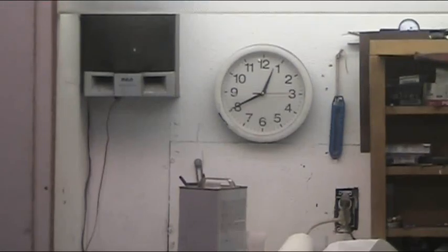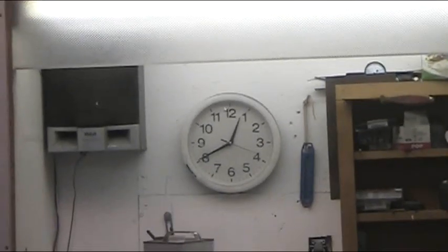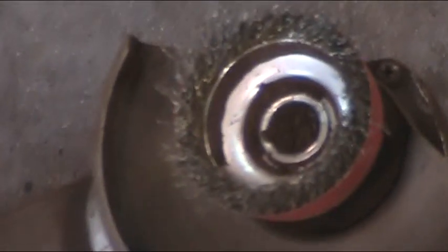Hi guys, here it is. Saturday, it's 20 to 1. I've been out here since 9 o'clock. I wore out pretty much another wire wheel — it's done because it's starting to fly everywhere, so I'm just going to scrap that one. And this is where I'm at.